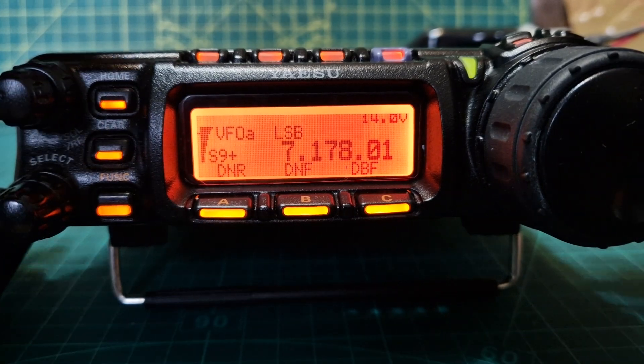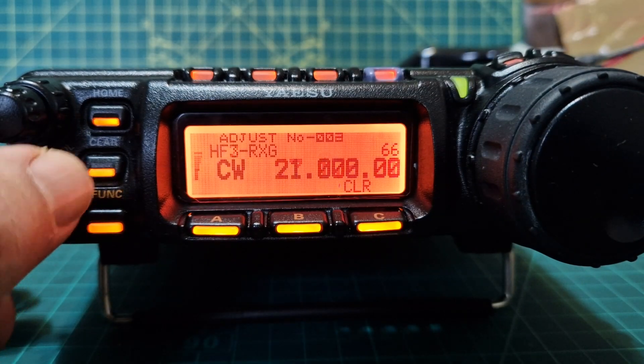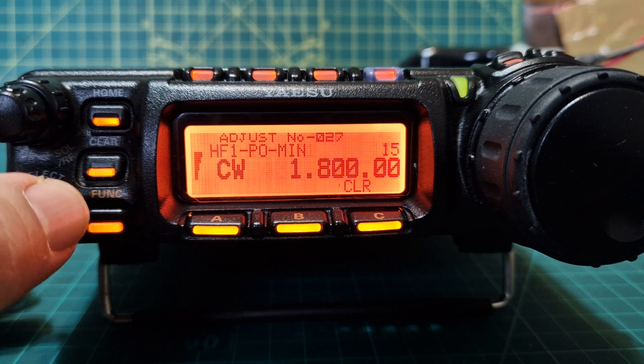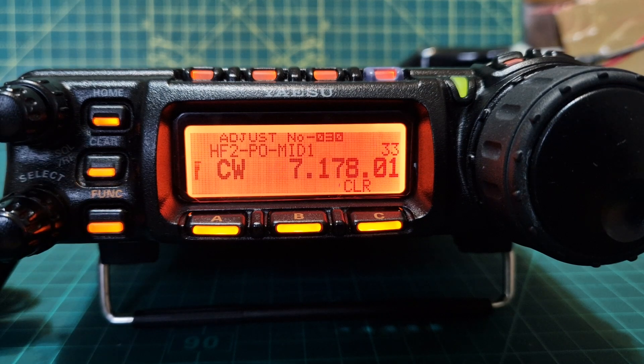Now the hidden menu — that's another nice feature. Turn the radio off, hold down the A, B and C buttons like so. It's quite fiddly to hold all three, then turn it on. You get the same kind of sound, and if you scroll through you get your hidden menu. Quite a lot there, but obviously I wouldn't adjust anything unless you know exactly what you're doing.